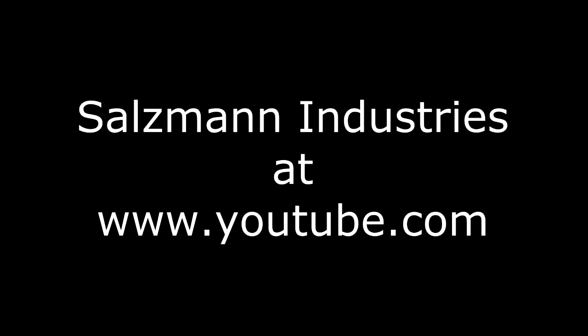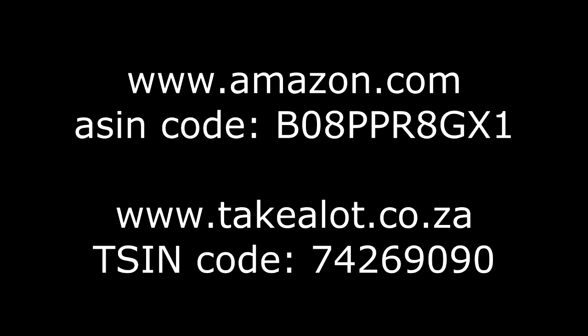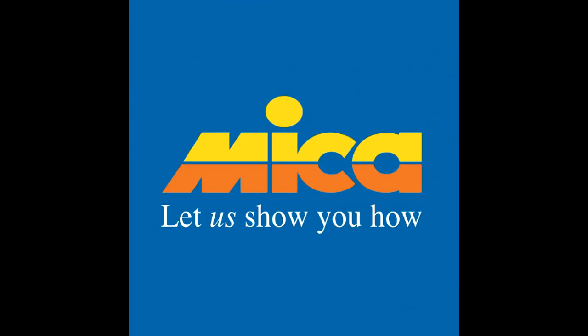Visit our YouTube channel at Salzman Industries for all our other videos, as well as links to Amazon and Takealot. Also available from MyCar hardware stores on the East Rand.